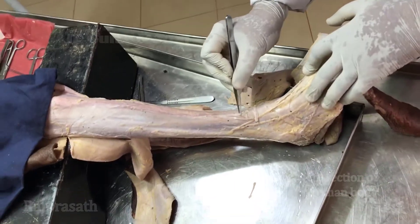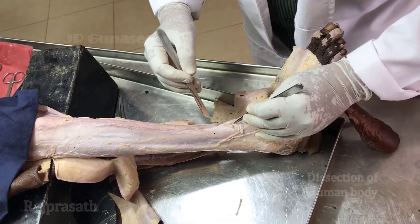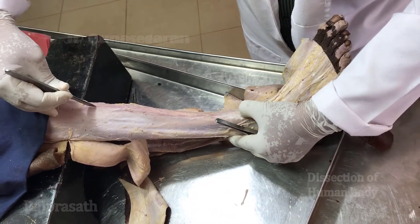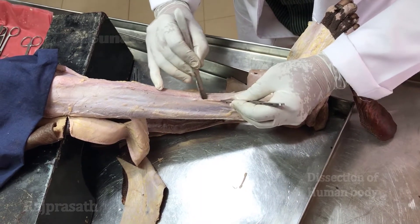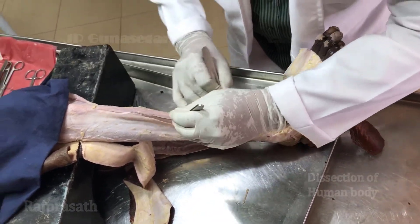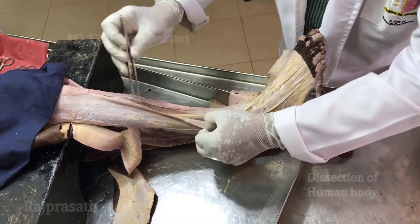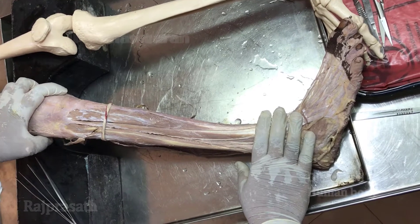We are going to remove the deep fascia to expose the muscles of the anterior and lateral compartments. A vertical incision will be made through the deep fascia along the anterior border of the tibia, and then the fascia can be reflected. We will remove this fascia completely and then study the muscles of the various compartments. The muscles are now exposed after removal of the deep fascia of the leg.